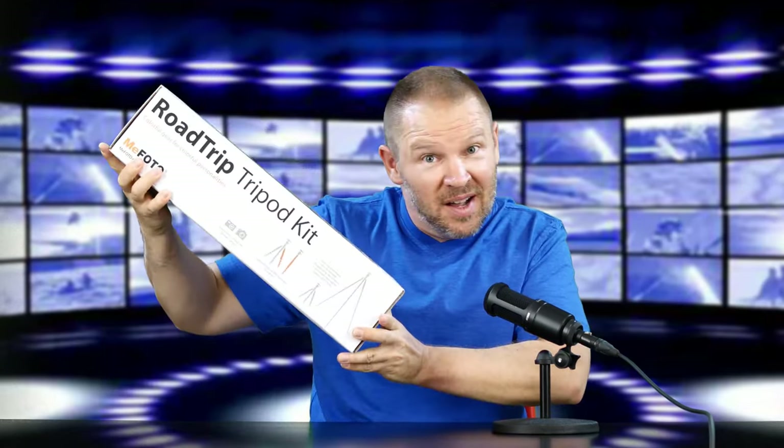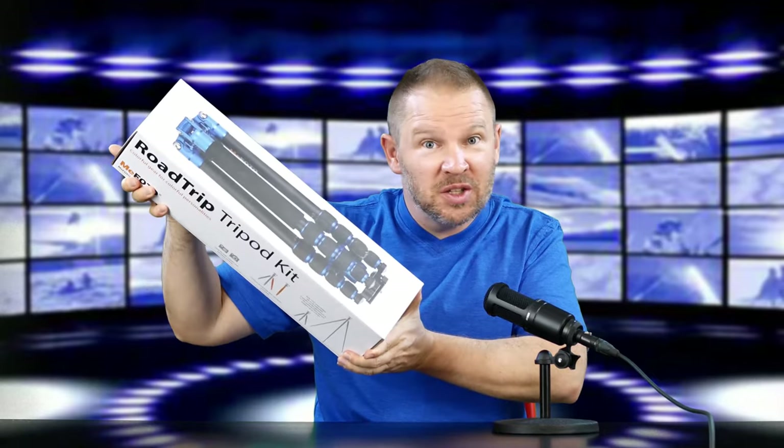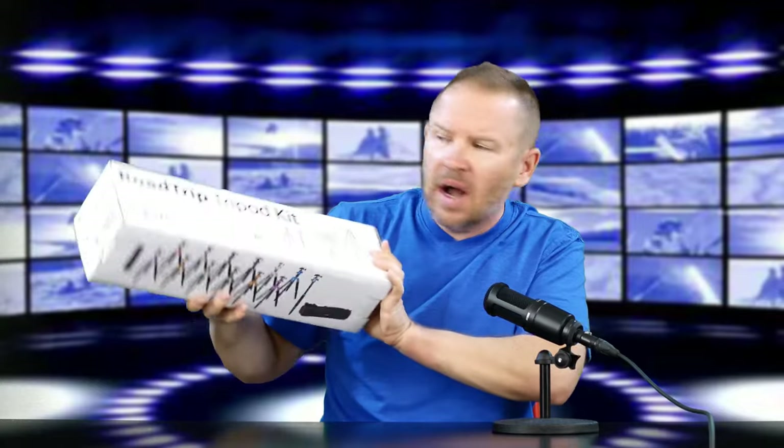Hey folks, Matt from ArtOfTheImage.com. I've got an unboxing and initial impressions to do today. Really excited about this one. I've been waiting to get this in for a while.